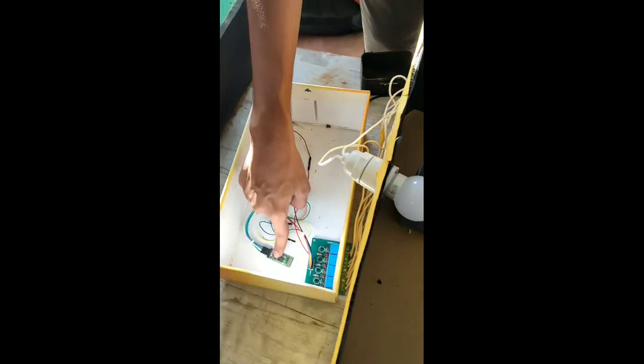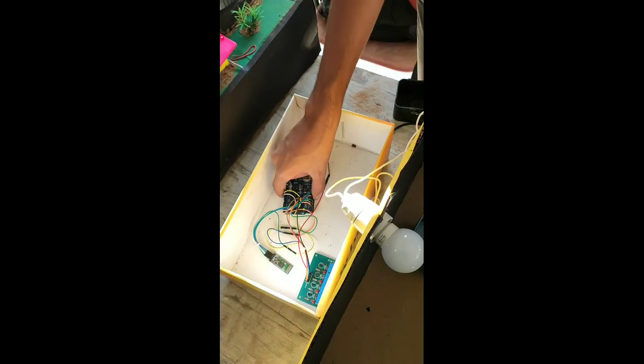This is a relay board. This is a music module. This is an Arduino board.